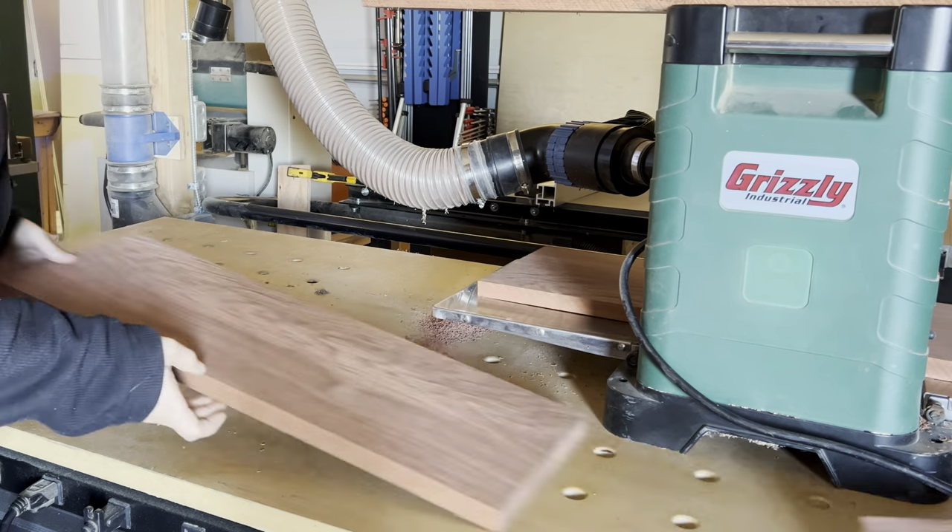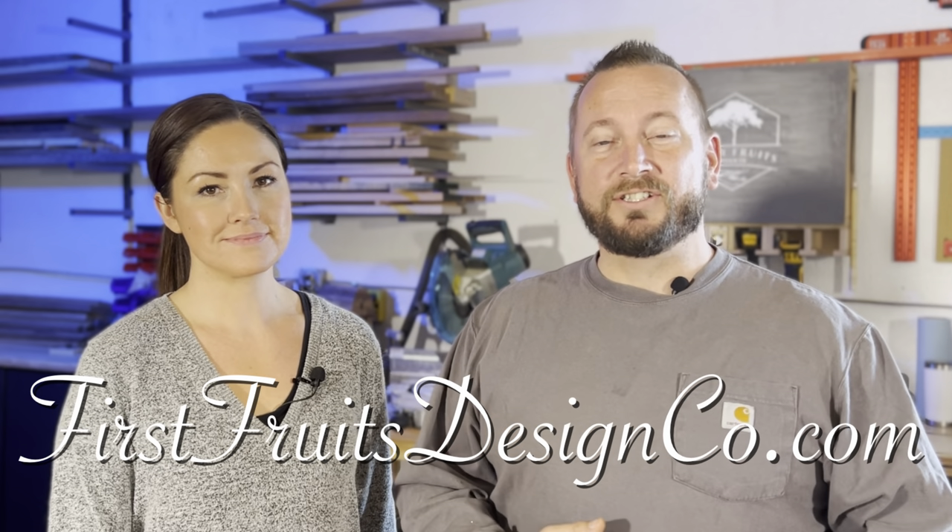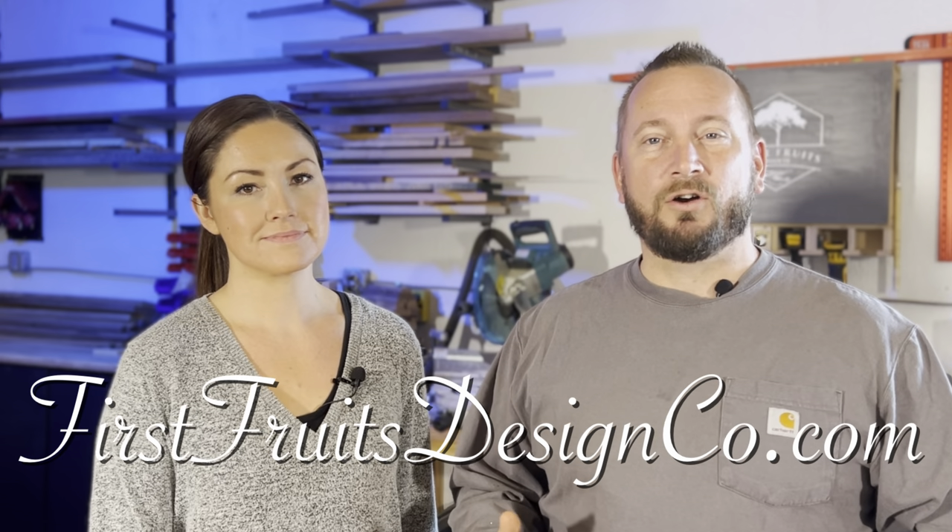Now let's get these boards planed so we have two flat and parallel faces. And if you're interested, we actually sell these on our website at firstfruitsdesignco.com.